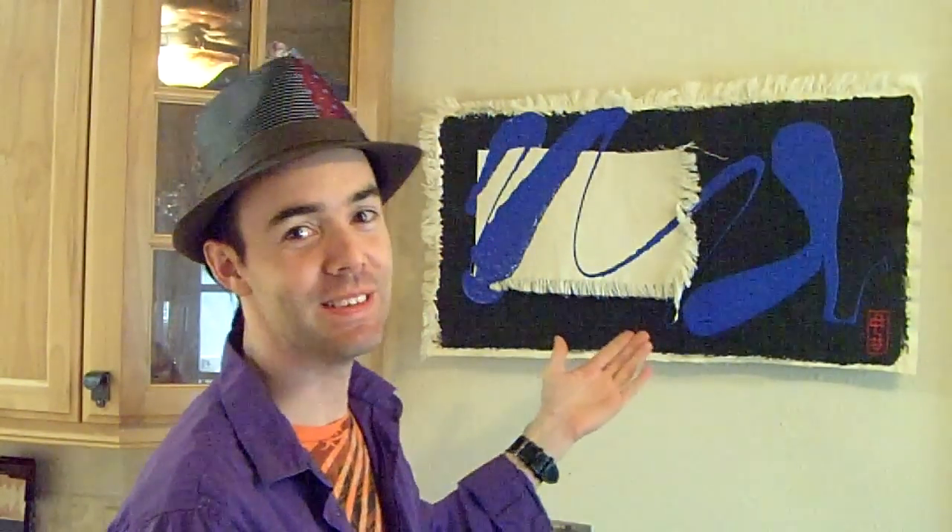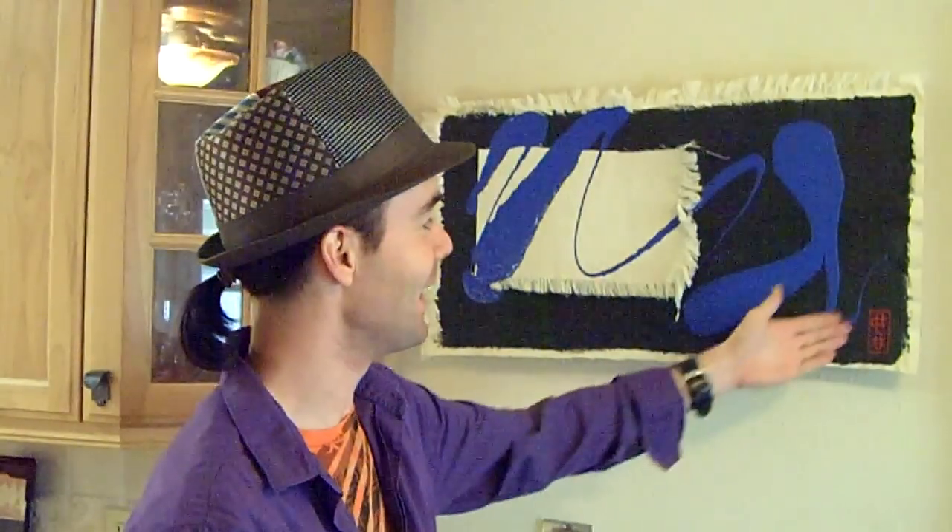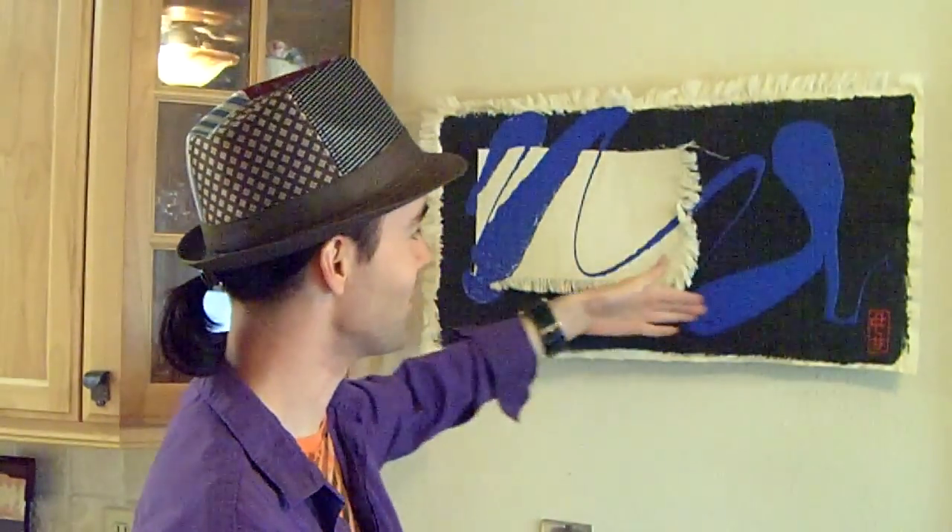Come on, you can see it, right? Lake, gecko's head, gecko's body, tail. It was not my intention when I was painting it, but I like it. I like the free flow of it.